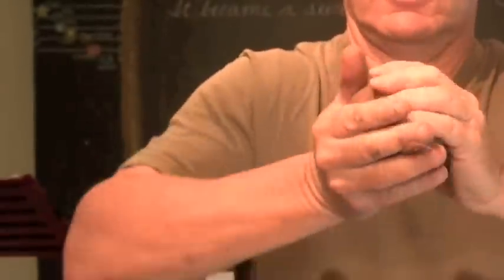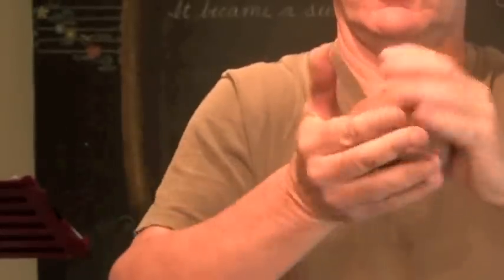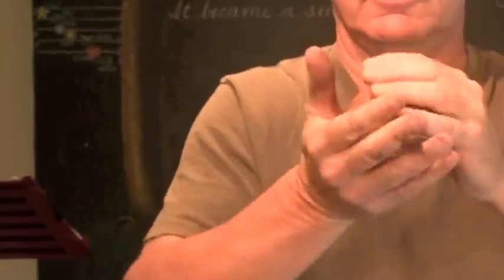Now what I'm going to do is take this clay and work it with the palms of my hands, pushing — elbows are out so that there's some pushing effort going on. Pushing and turning, pushing and turning, using primarily the palms of the hands.